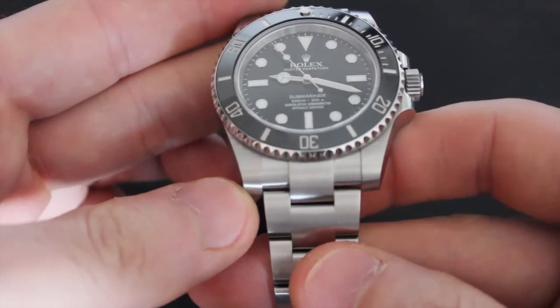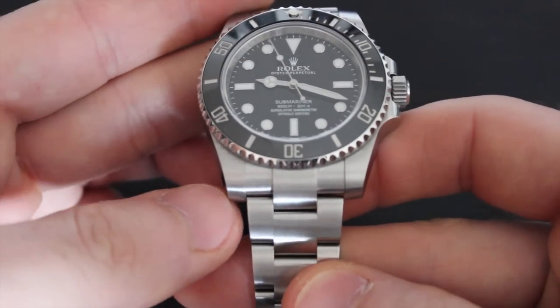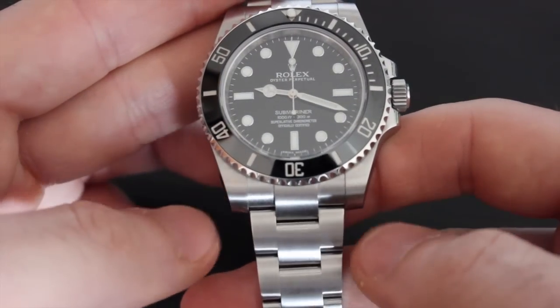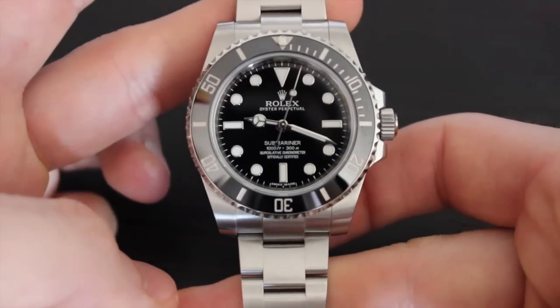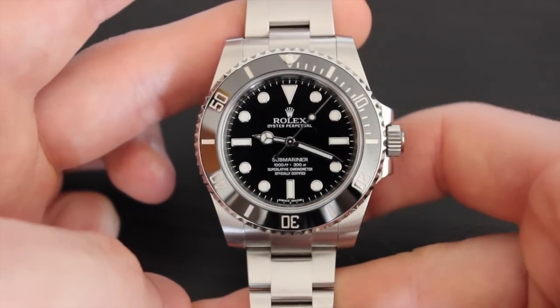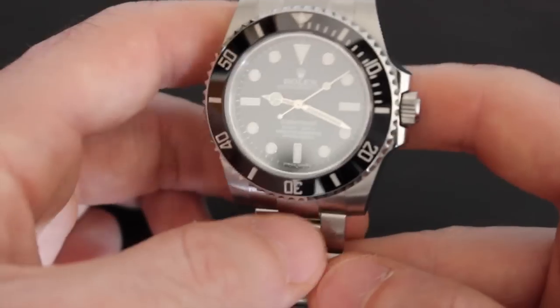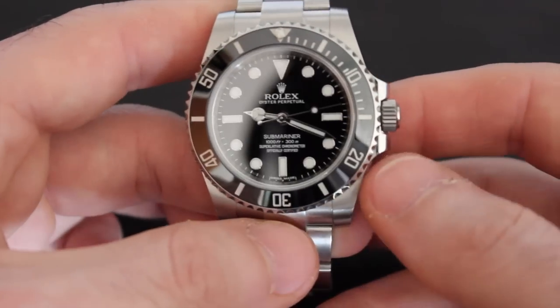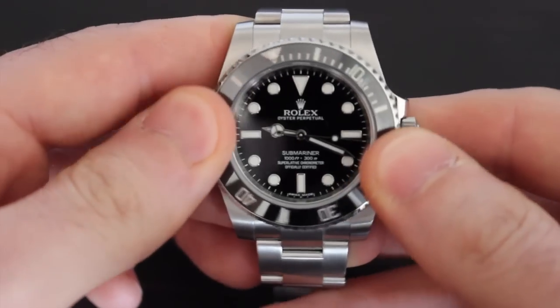Speaking of lugs, this is the one change Rolex made to the case design that people either love or hate. The lugs themselves are wider, almost as wide as the outside links on the Oyster bracelet, which gives a chunkier, boxier appearance over prior models and makes the Submariner wear a bit larger than you would expect for a 40mm watch. Personally, I enjoy both the new and old designs, but it's definitely a subtle change that makes a big difference to some people.